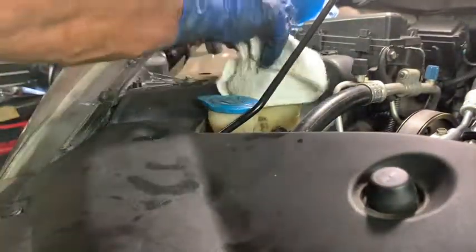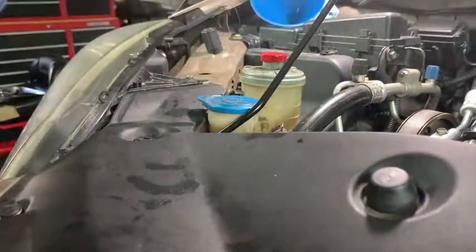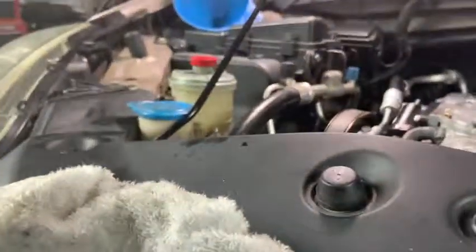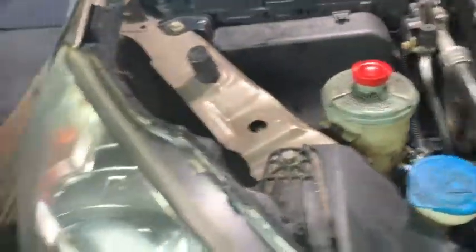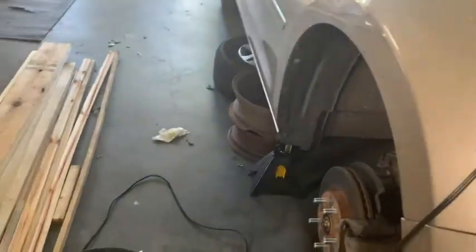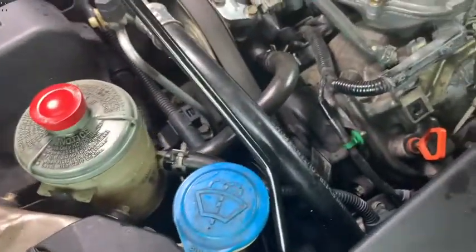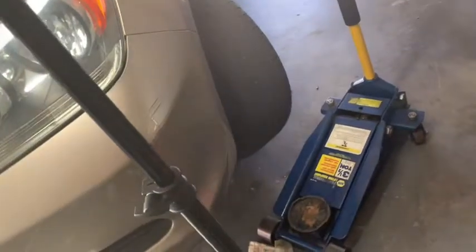Now we're going to start the vehicle and turn the wheel back and forth. What that does is get any air out of the rack and pinion and fills the system completely full — we may have gotten a little air in it. Go ahead and turn the wheel. I hope this power steering fluid flush helped you. If it did, like and subscribe and give me a thumbs up. Thanks for watching.